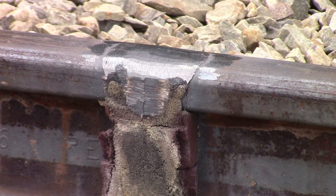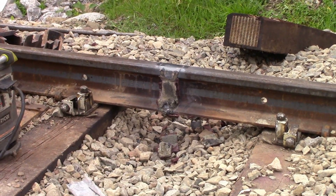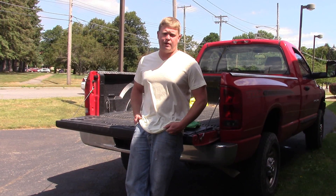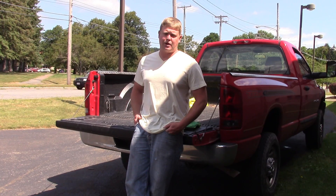There's the finish, ground smooth. Alright, we just got back from doing our thermite weld at the railroad. I want to thank those guys at the railroad for showing us how to do that. Hopefully you learned something, and thanks for watching and subscribing to TVWeld.